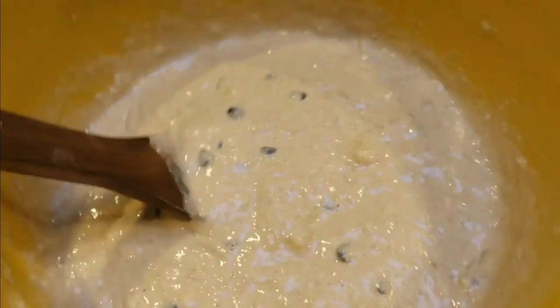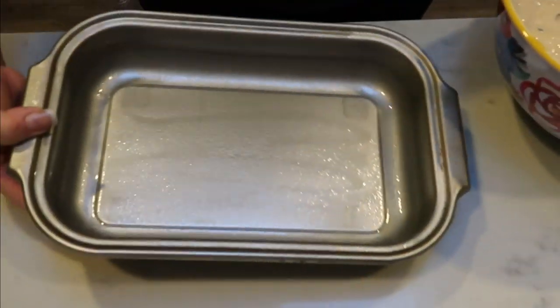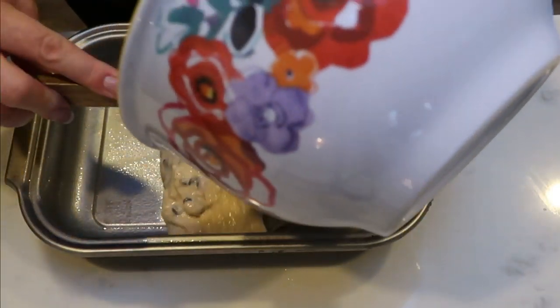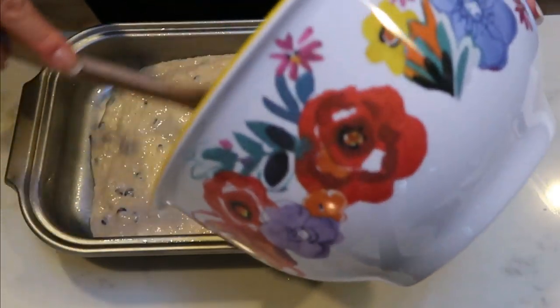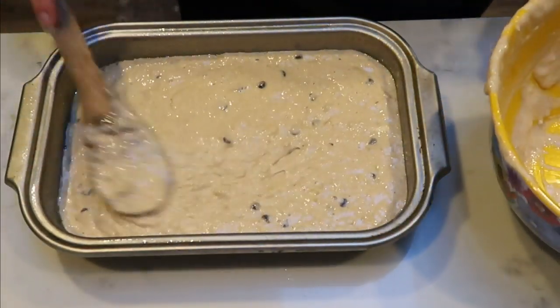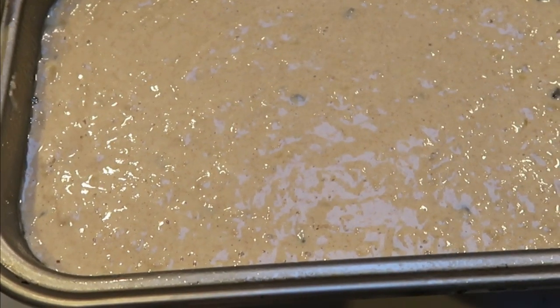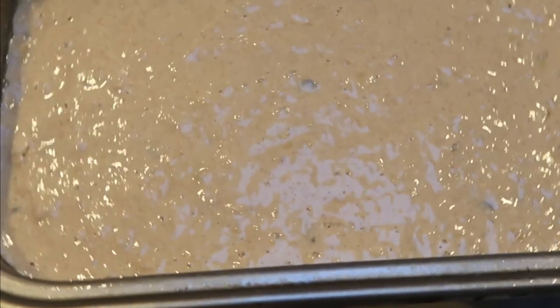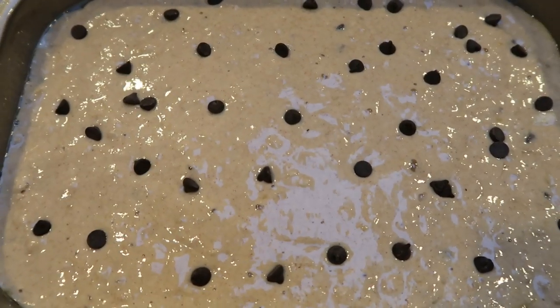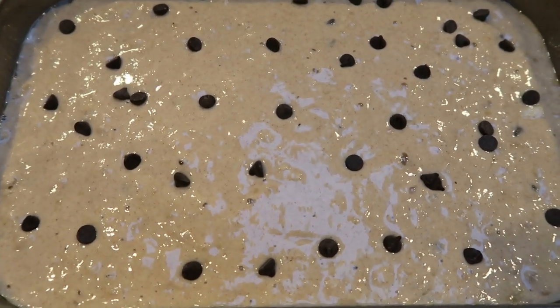It smells super delicious — look at all those chocolate chips. I've greased my pan — you want about a nine by nine pan; I think this is a six by eleven. I sprayed some nonstick cooking spray and we're going to add all of our delicious banana chocolate chip pancake mix. I'm seriously so excited for this. I've been craving chocolate chip pancakes and I thought, why not add the sweetness of banana? I'm going to drop a couple of chocolate chips on top just for looks, then this goes into the oven at 350 for 18 to 20 minutes, or until you can insert a toothpick and it comes out clean.